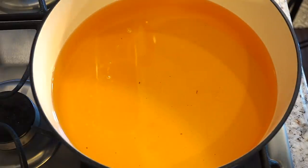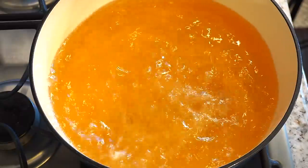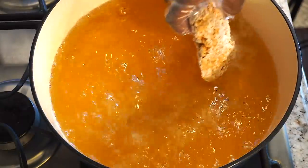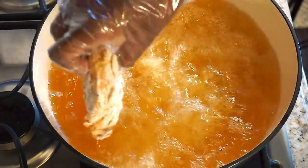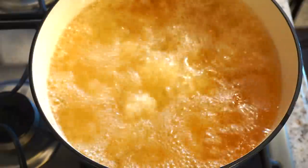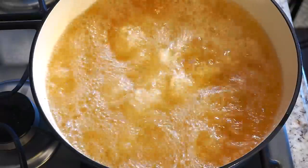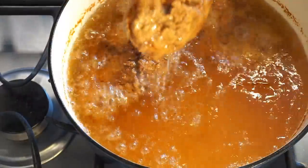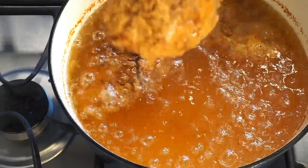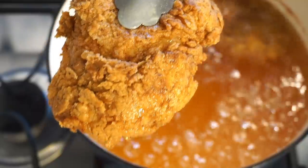So now we're going to go ahead and start adding in our chicken. Carefully add your chicken. We're going to cook the chicken until it's nice golden and brown — it should take about possibly 10 to 16 minutes. We're just going to go ahead and check on the chicken, and it's nice and golden brown. This is exactly how your chicken should look. I'm just going to go ahead and set it on the rack so it can drain out the oil.